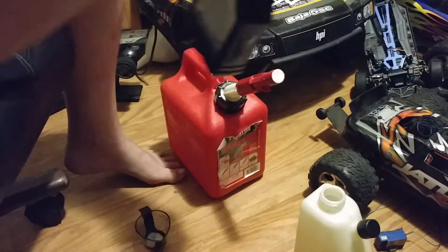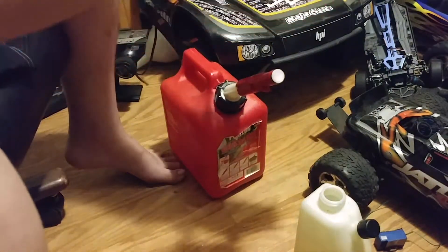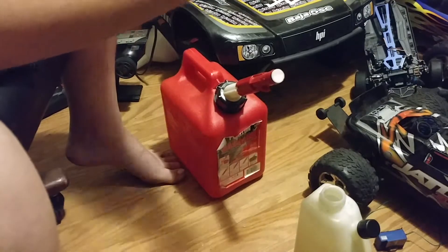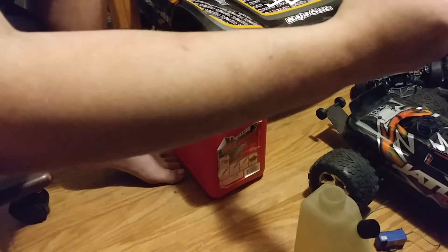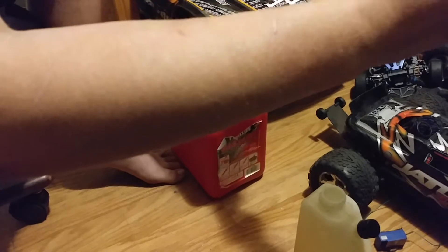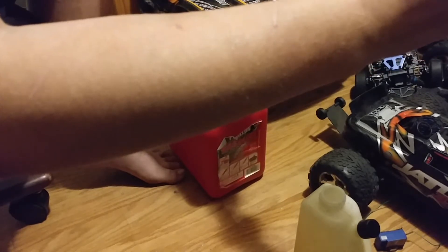Right now I'm going to do some 32 to 1. That's mainly what I run. So I need to measure out — 32 to 1 is 31.25. So all I do is simply pour Maxima Caster in here, and I get it a little bit above the 30 mark.